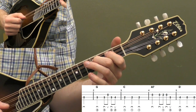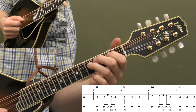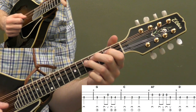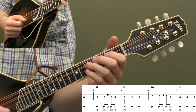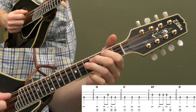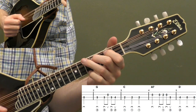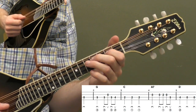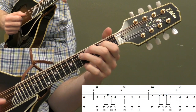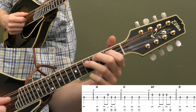And then fourth fret on the D string, open, open — three downs in a row there. The other thing you can do, more of a style or technique thing, is shorten those notes on the quarter notes. I'm controlling the pressure with my left hand. You don't have to do that, but it kind of adds a little more of a playful style.